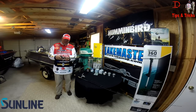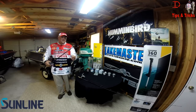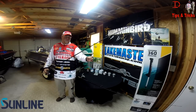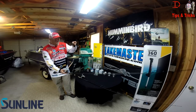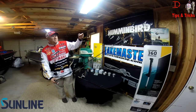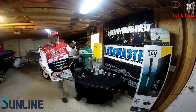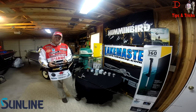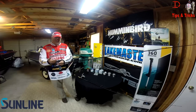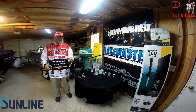I like to throw Sunline braided line. I like to use braid as a backing material with a leader — and if you look here you can see the braid right up here with a fluorocarbon leader. I like to flip that setup, especially on lakes that have grass in them. Braid will cut through the grass a lot better and allows you to get the fish back.